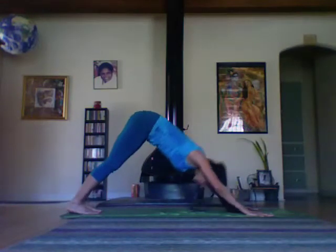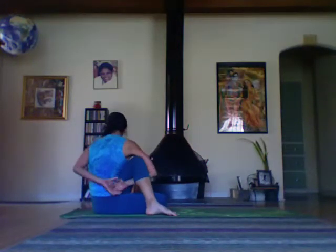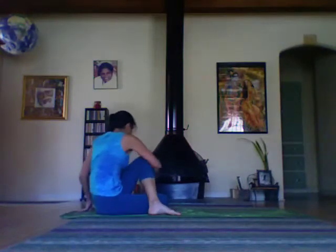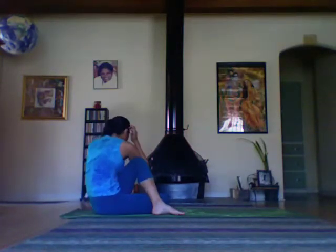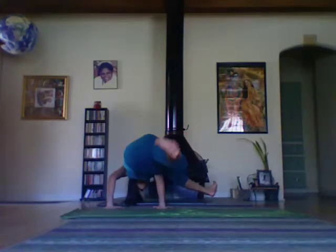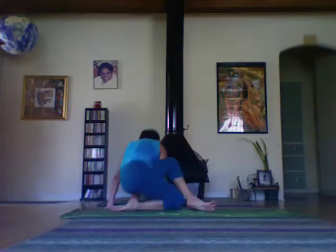Lunge the left leg, sit back into the twist. Measuring your hands, left knee on top of the right upper arm. Back in the twist.